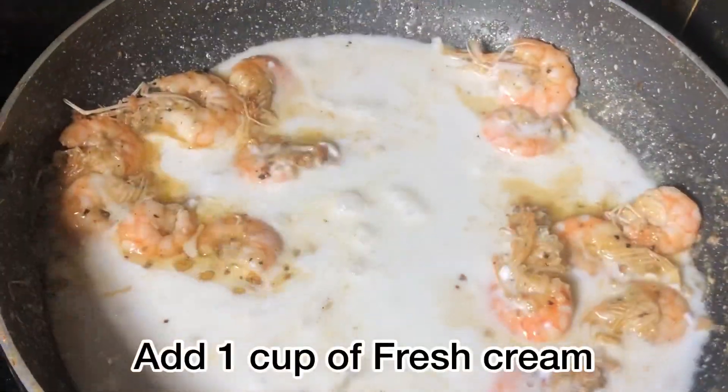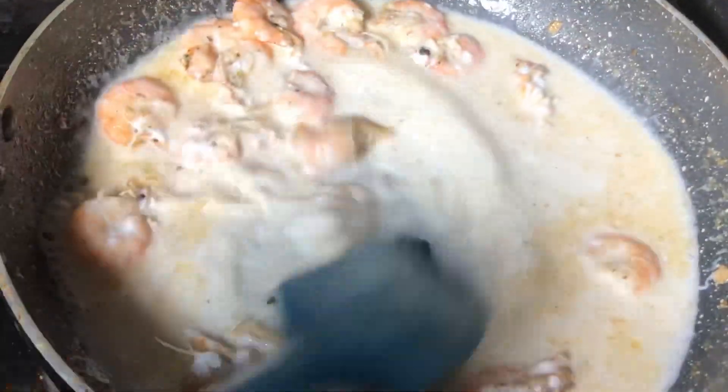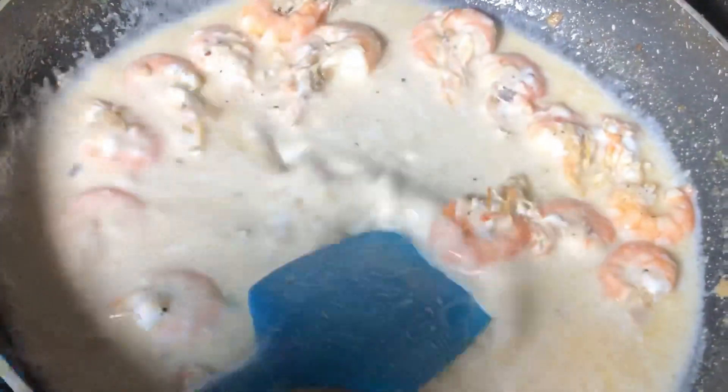Now I will add 1 cup of fresh cream. We will cook it well in the fresh cream for about 1-2 minutes.